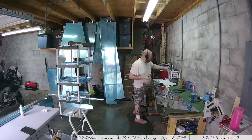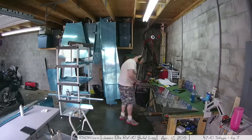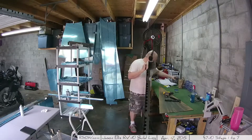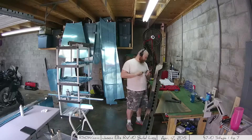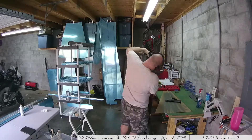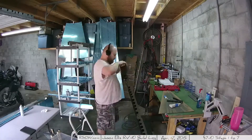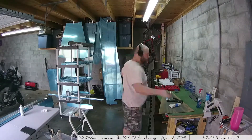Honestly, if that's my only complaint, it's a pretty minor one. I had left a couple of rivets undone, so I got up there and worked on those — for whatever reason when I left off last time I figured I'd get to them eventually, and well, that time is now.